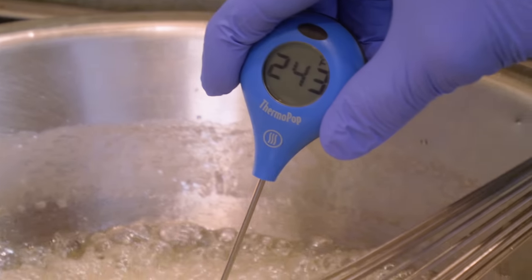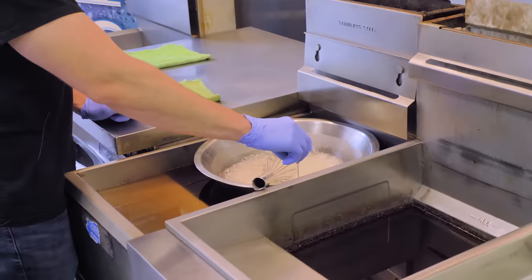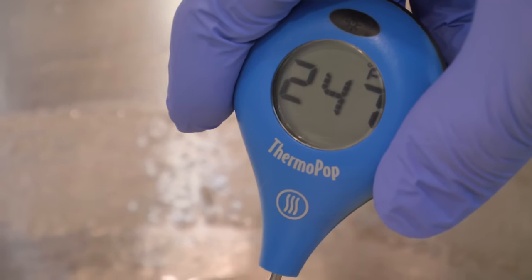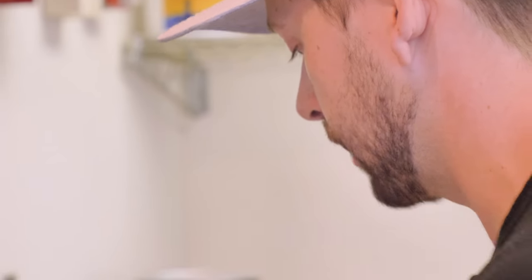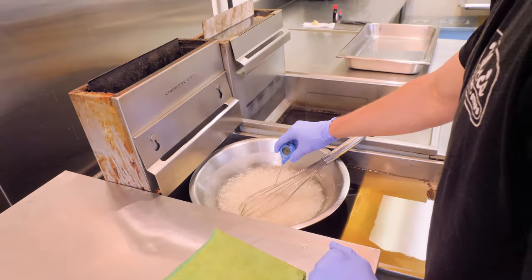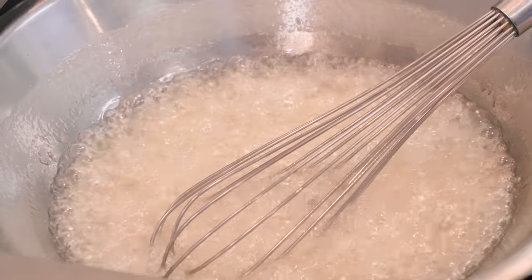Right now I'm just checking the temperature. It's a little bit humid today, so we're going to go a little hotter than normal. We're going to stop this right when it hits 249 degrees. If we go much over that, the taffy is going to be too brittle. Too much under that, it's going to be too liquidy and we won't be able to pull it. So what we're doing right now is boiling out all the water, and that's where the humidity comes into factor — when we're pulling it, that air is going to get mixed back in.